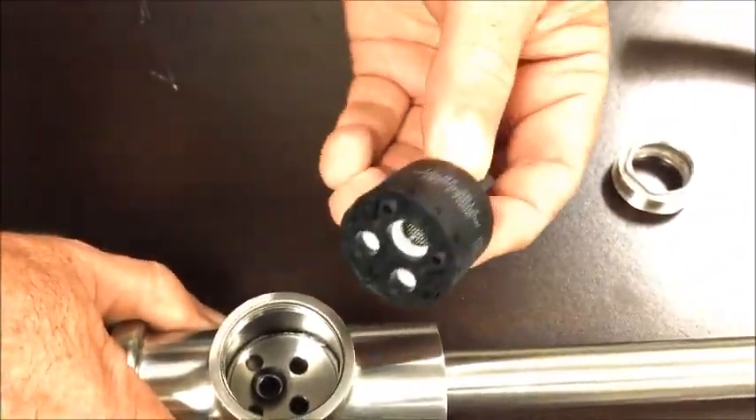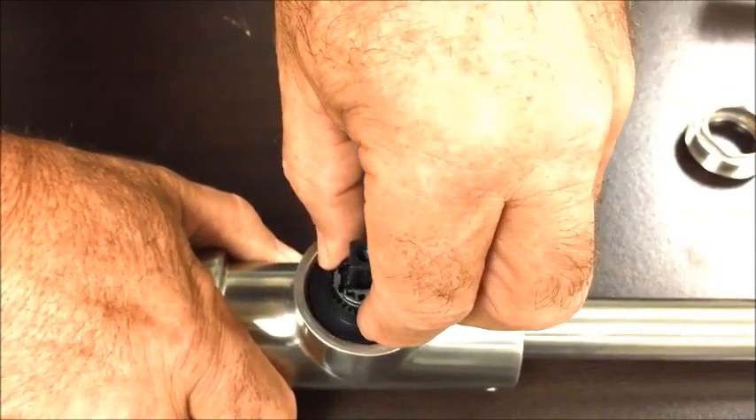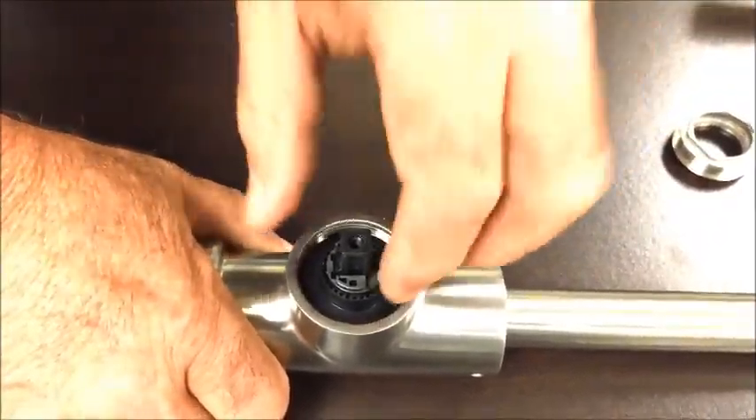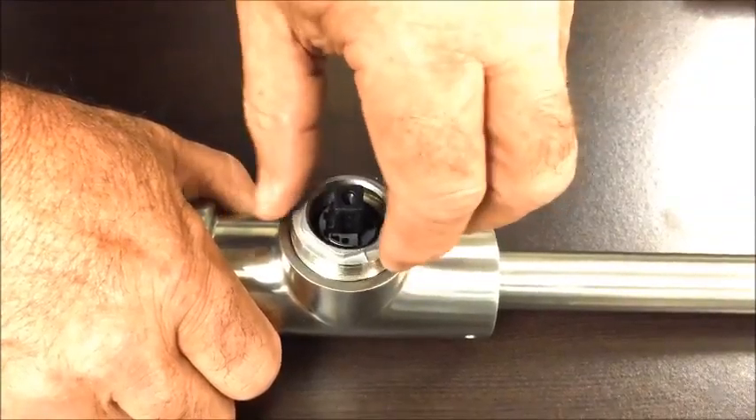Line up your two holes, go straight down into it, and you'll be able to wiggle left and right and it will actually drop down inside there. If you don't feel it drop down then you've got it in backwards or something. Then go ahead and put the nut back on.